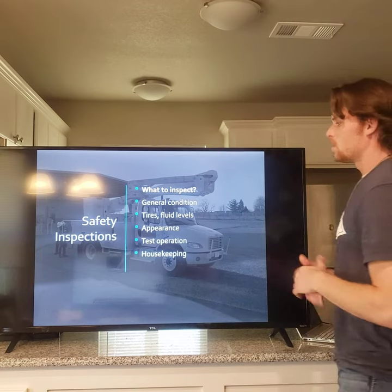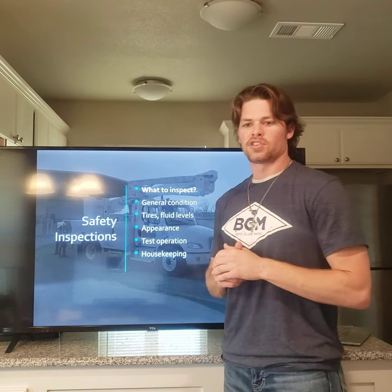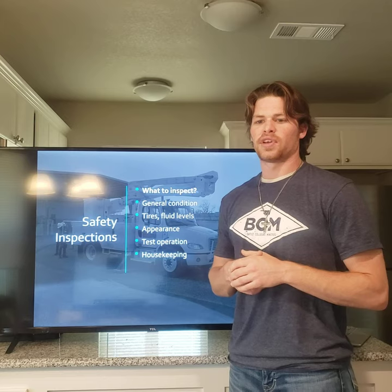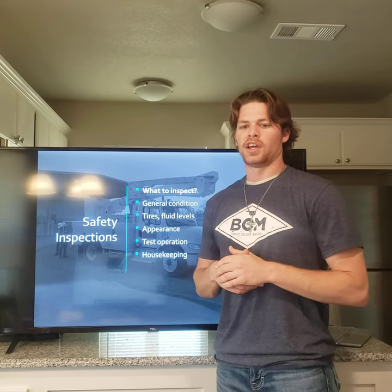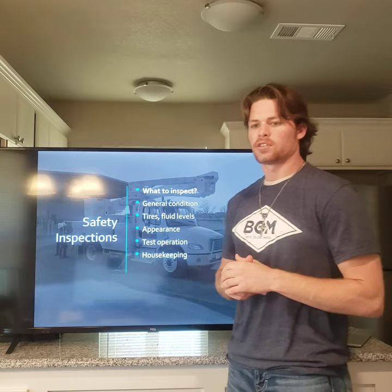What to inspect? General condition — look at everything for all safety effects, fluid leaks, and flat tires. The inspection can be done as you walk up and around the unit, just looking at general housekeeping and cleanliness.